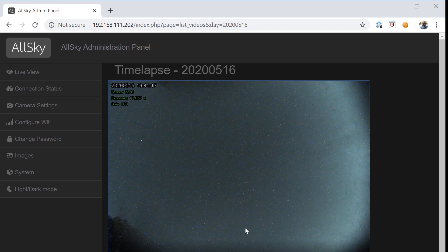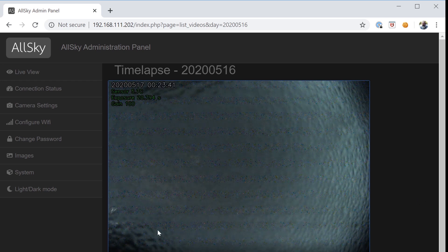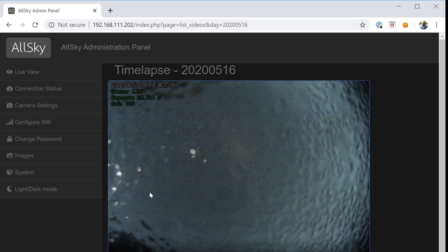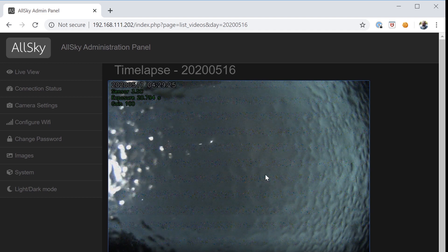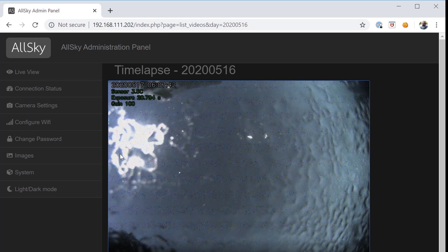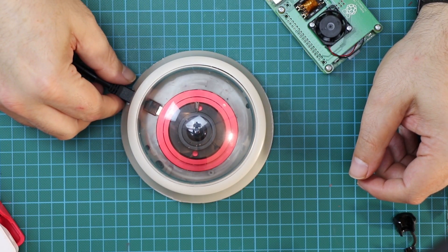It was actually kind of decent but you can already see there started to be a problem. I implemented some new darks at this point during the night, but again the condensation was a massive problem. You can see this is Jupiter and Saturn sort of close-ish to each other, and that's really a bit of a mess. And here comes the moon, quickly followed by daylight.